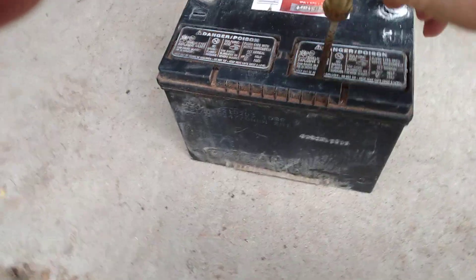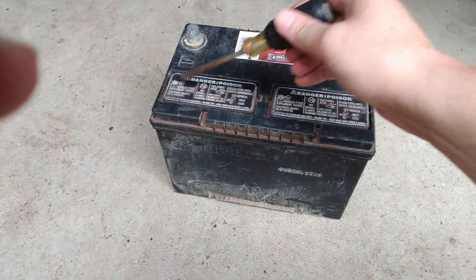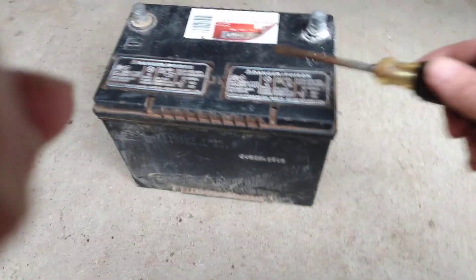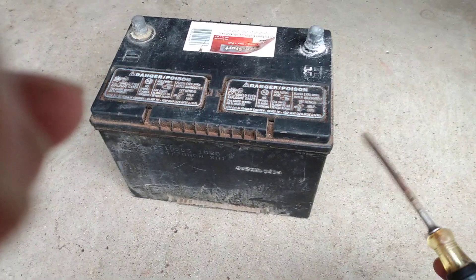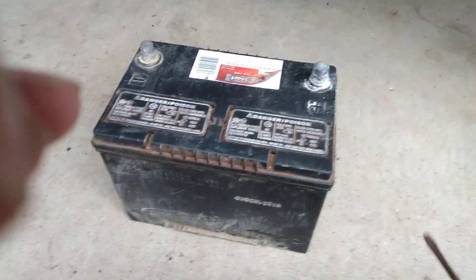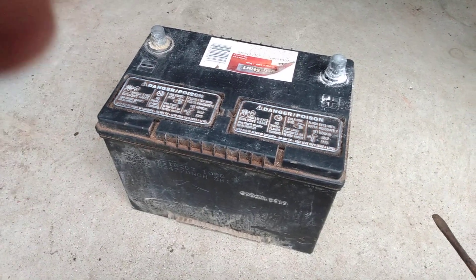The battery was so dead. What we ended up doing is I took a flathead screwdriver and popped off these caps. Underneath there are three holes on each side — one, two, three — and you fill those up to the top with distilled water. Then we put the caps back on.